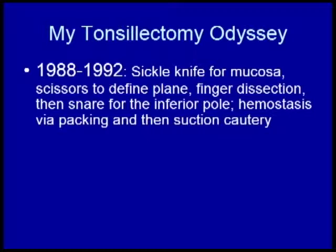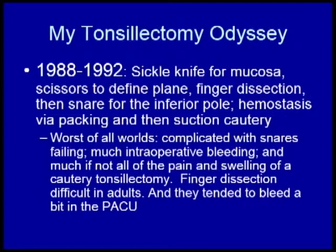Of course, it bleeds like crazy at that moment, so you put a big pack in there. Then you grab your suction cautery and start cauterizing. To my mind, this is the worst of all possible worlds. You've got a lot of bleeding, a lot of cautery tissue damage, and worst of all, they tended to ooze in the PACU.